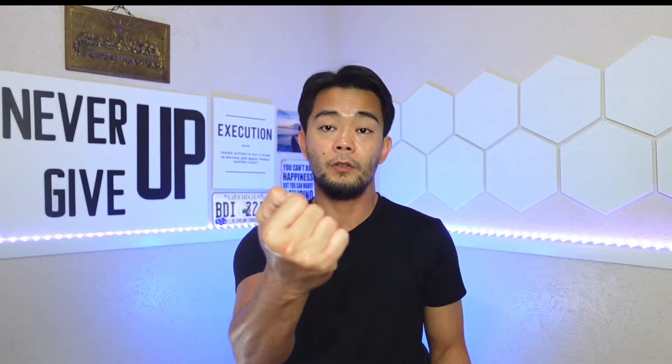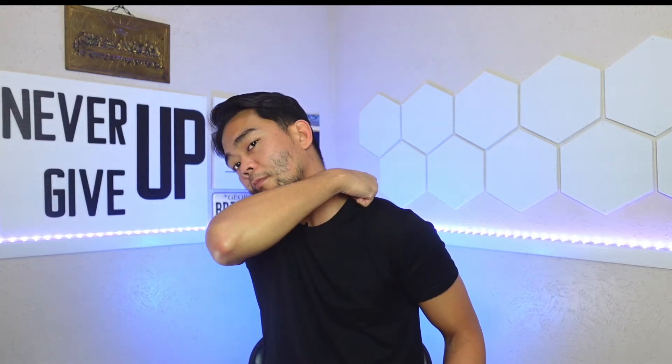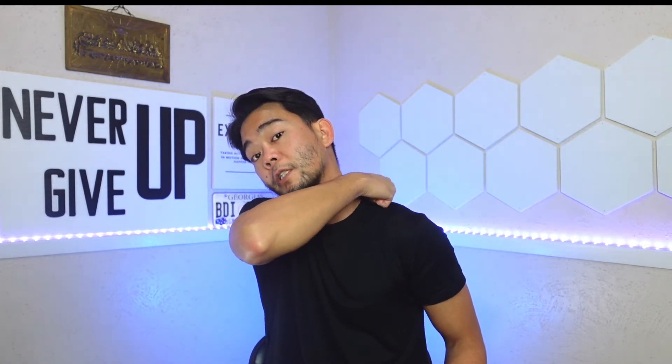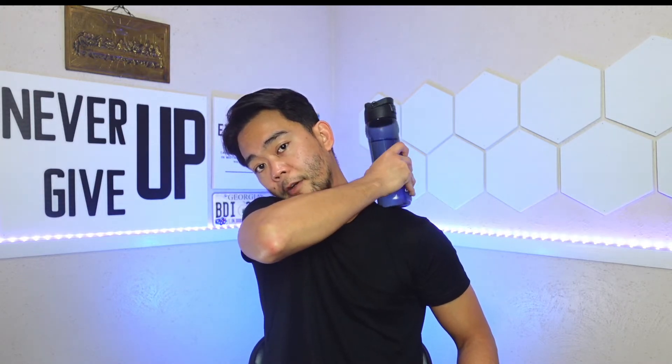Usually, your shoulder will be hiked up like this when you have a spastic arm, so we want to relax that area. I will be using the knuckles of my good hand to massage that area right there. You just go back and forth and avoid those bony prominences — about 10 to 15 passes. You can also use your fingertips if they're strong enough, or if your other hand is also weak, you can use a water container and use the bottom part to massage that area.